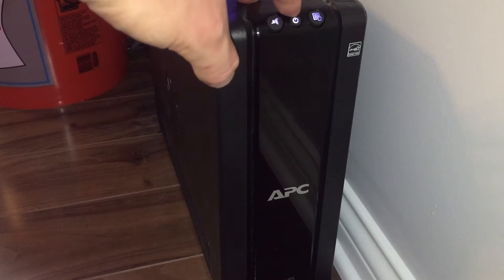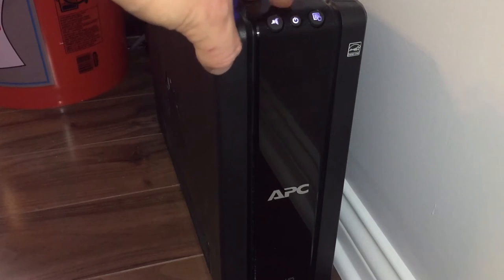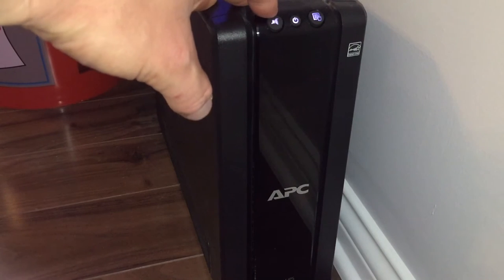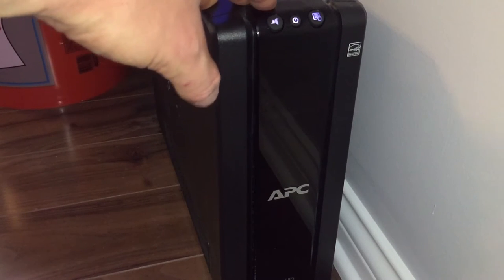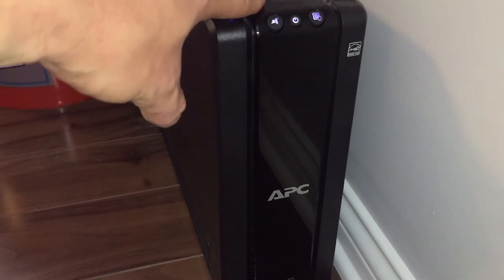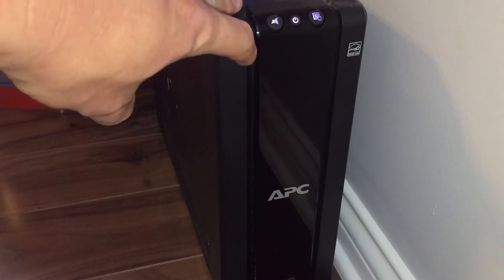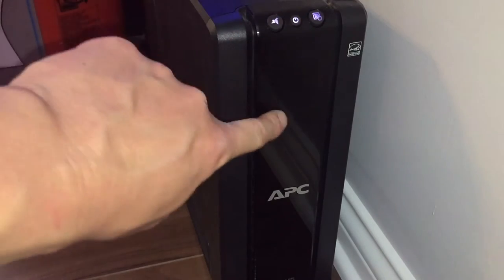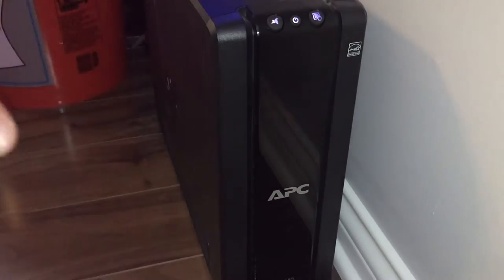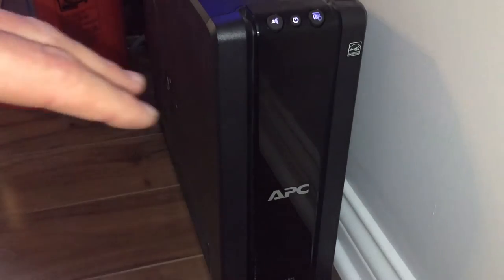Up top we have an alarm button, a power button, and a display button. If I press and hold the power button it's going to shut everything off connected to this battery backup. The alarm button is used for when the power goes out and the battery backup kicks on — it'll start sounding an alarm. The display I leave blank because it's behind a couch with an end table in front of it.